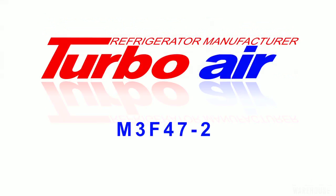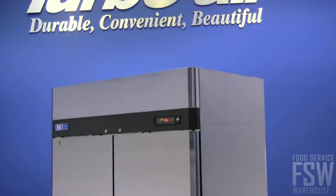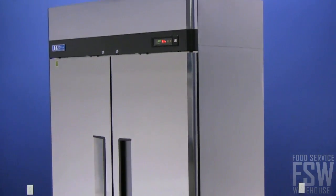Today we're taking a look at the TurboAir M3F472 51-Inch Reach-In Solid Door Freezer M3 Series. This stainless steel commercial freezer is just over 51 inches wide with rounded corners for safety in the kitchen.